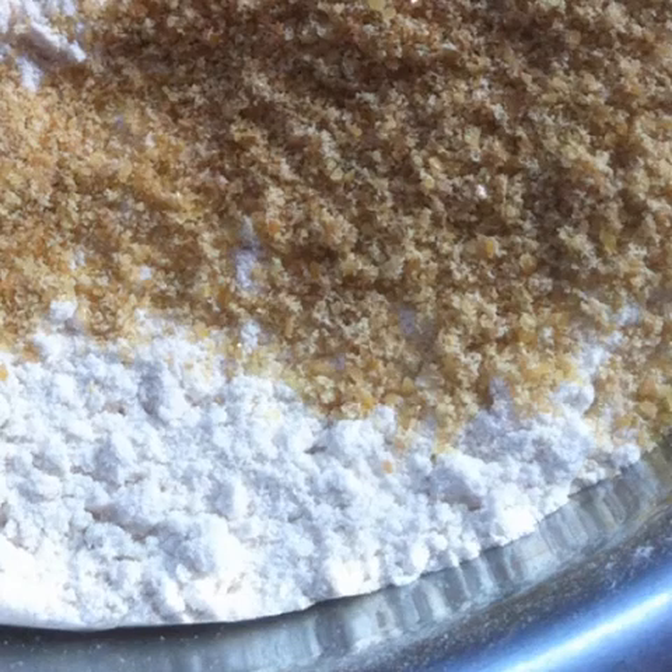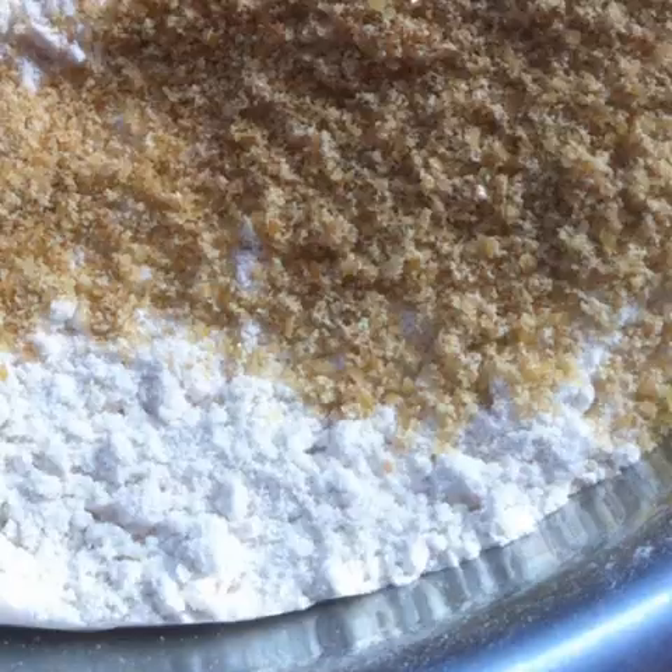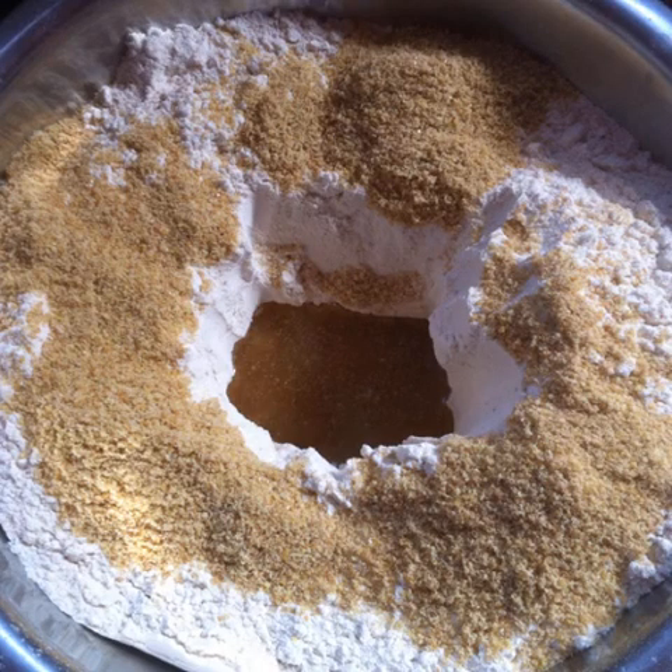In a bowl, mix 2 cups of wheat flour, 1 cup of white flour, 2 tablespoons of flaxseed powder, 1 teaspoon salt, and 3 tablespoons sugar. Make a deep hole in the center and add 2 tablespoons of coconut oil and 1 teaspoon of apple cider vinegar.